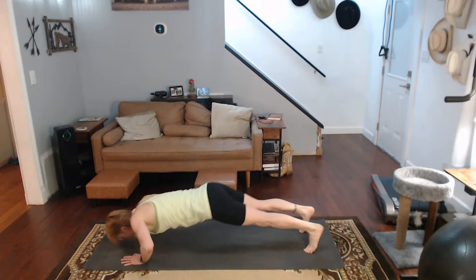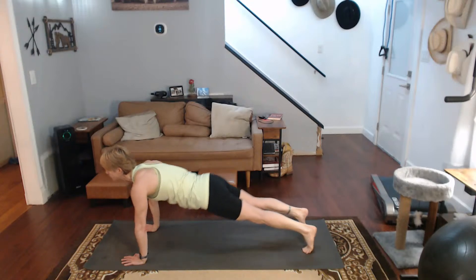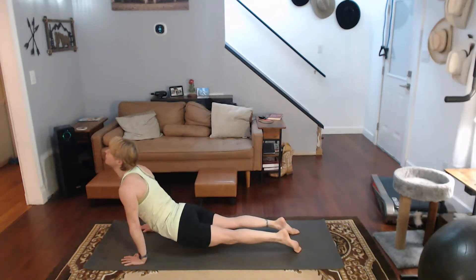Thin ball down again, into upward dog. We're going to do that one more time. Curve your toes back. Downward dog. Thin ball down into upward dog.